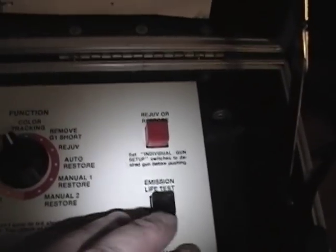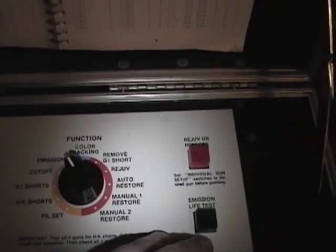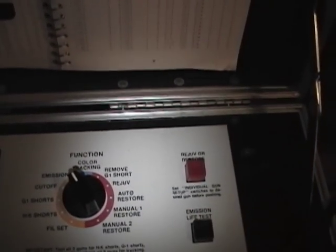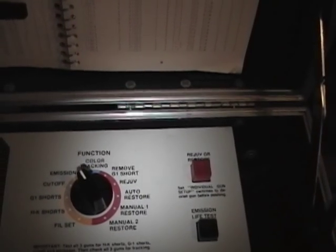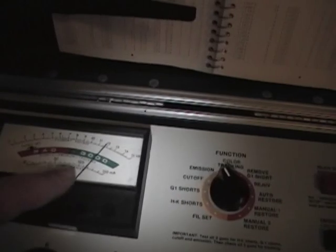Now the last test is the life test. What they do is cut the voltage on the filament — I think around 20 to 50 percent, something like that. And while you hold that button down, you check the emission. The idea is that a really good, strong tube, even with a reduced filament, will still produce good emissions. I'm going to press it right now.